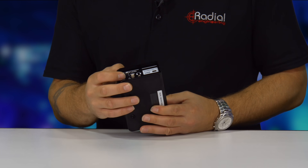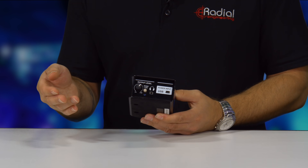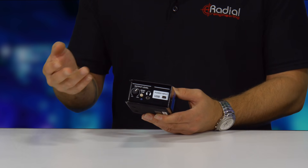Flip around to the other side here, you have a level control that allows you to bring this from mic level up to line level, which means you can use this in any mixing console and you can also use it to effectively make any powered loudspeaker a Bluetooth equipped speaker.